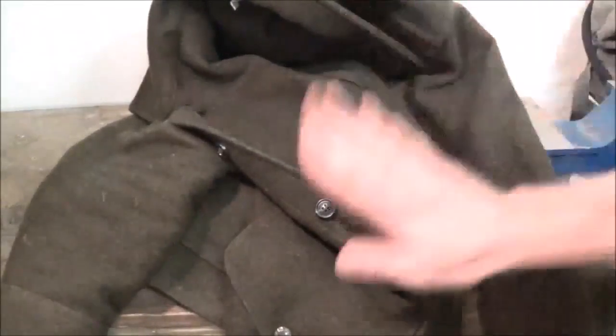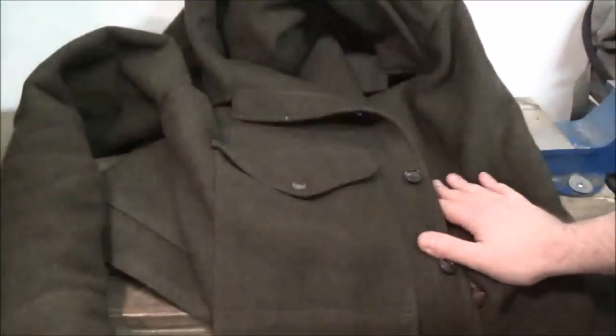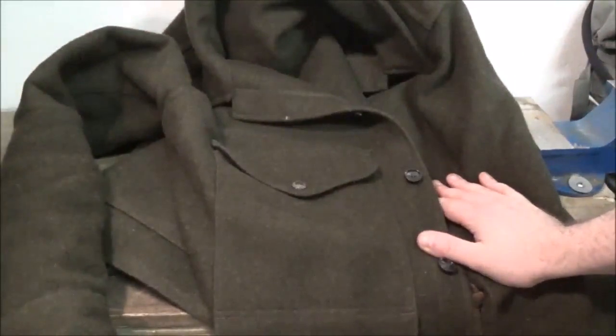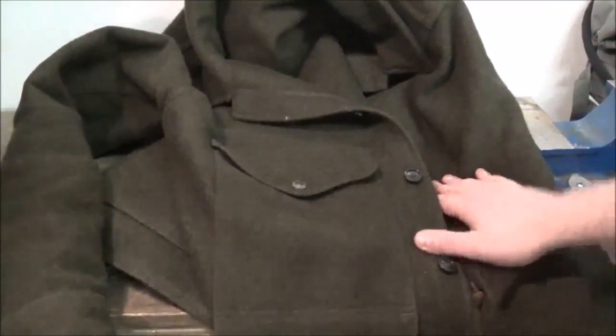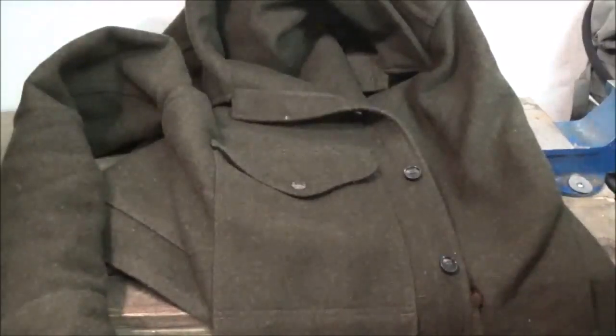I highly recommend this coat to anyone who's looking to purchase one. Don't be scared of the price because you're getting what you pay for, and then some. On my rating of this product, I'm going to give it a five out of five — outstanding product by Filson. I can't wait to try more gear from them. I'd love to get their tin pants and give those a real thorough review as well, because I have no doubt their product is just going to blow me out of the water.